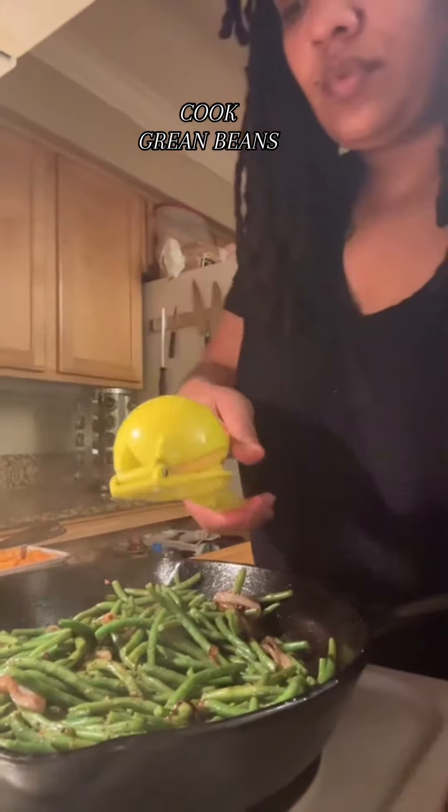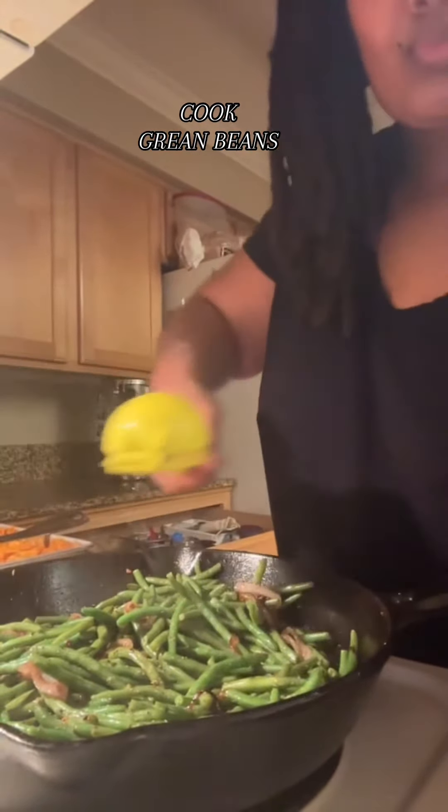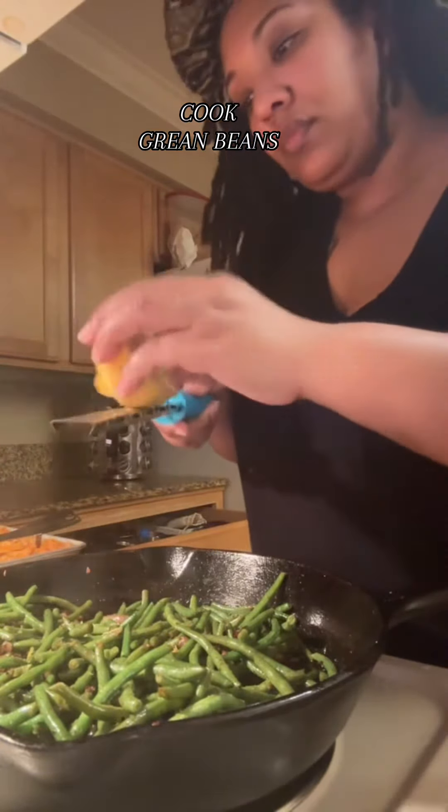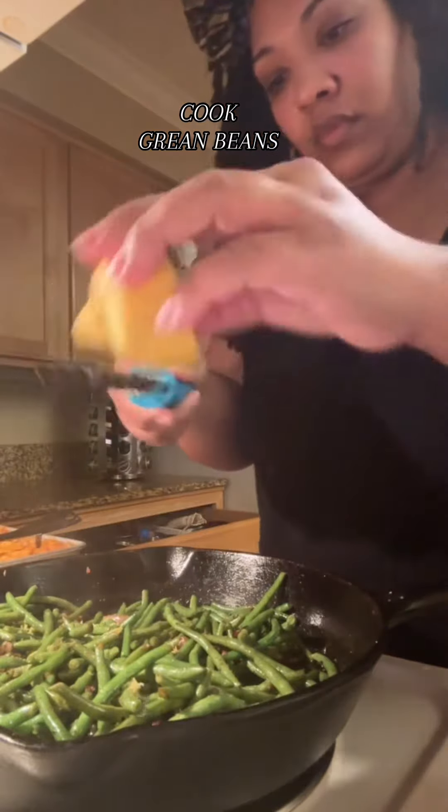And then that fresh squeeze. And then why not? I added a little bit of zest from the lemon, because I got the tool to do it, and why not? Just ain't nothing to it but to do it.